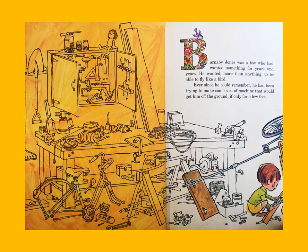Barnaby Jones was a boy who had wanted something for years and years. He wanted more than anything to be able to fly like a bird. Ever since he could remember, he had been trying to make some sort of machine that would get him off the ground, if only for a few feet.